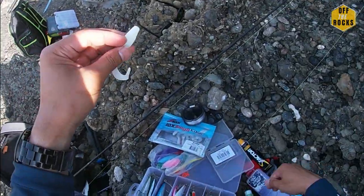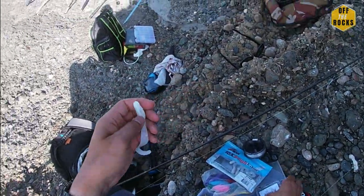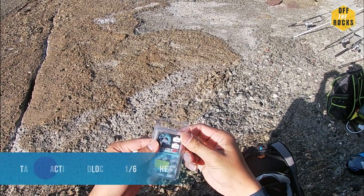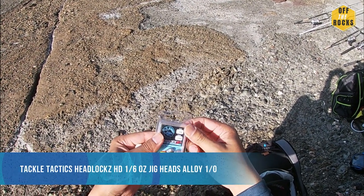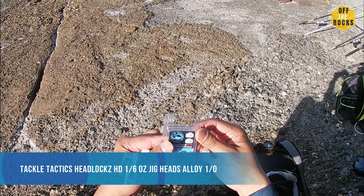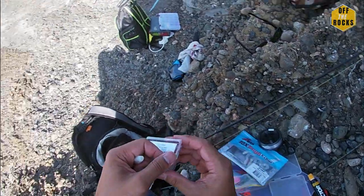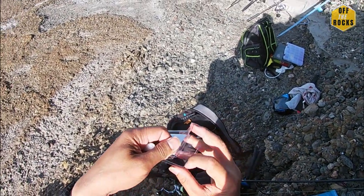I'm just going to show you how to do this. So I'm going to match that up with a jig head - it's a 1.6. Might be too big. Or is it a quarter ounce? Should I get a quarter ounce? Let's do this anyway.